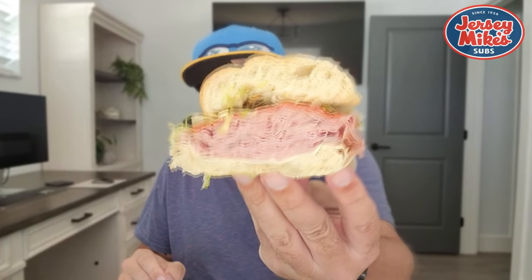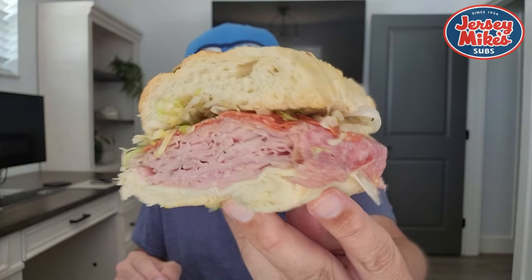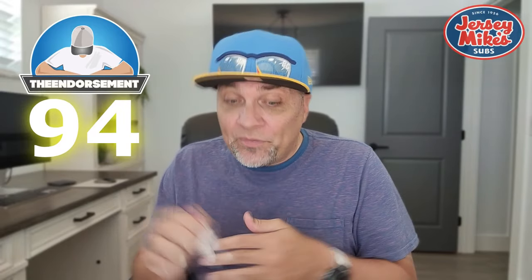1 to 100, I'm going to give it a rating. Look at that second quadrant — look at all of this meat, this thing weighs a ton. You see the nooks and crannies in the bread right there. So listen — 1 to 100, this is a solid 94. I do love their cheesesteaks, I do love their number 7, the turkey and provolone — that's one of my go-tos, Mike's way, no tomato. But this is really good. Tons of meat, tons of flavor, and definitely hitting the spot.